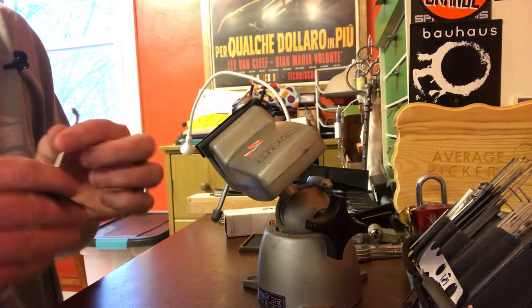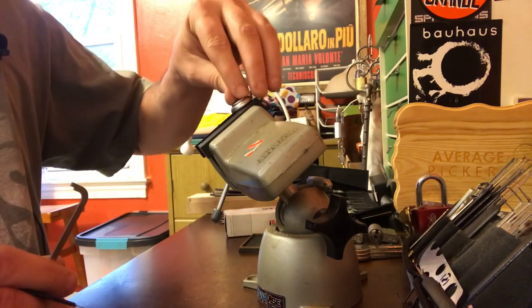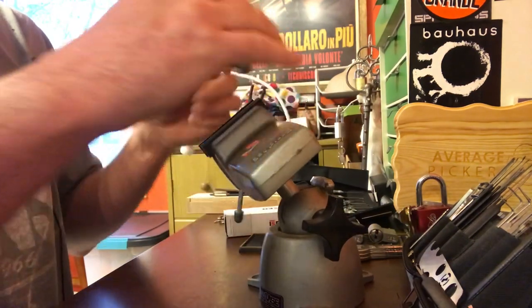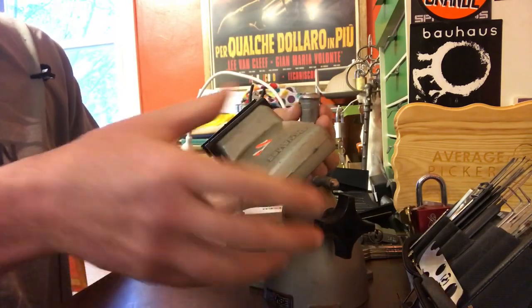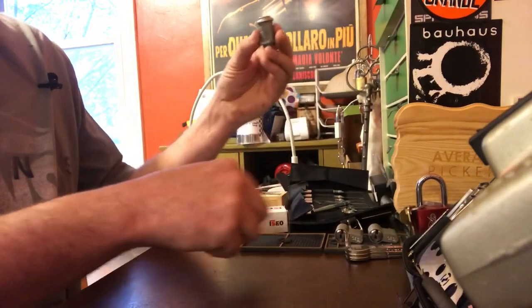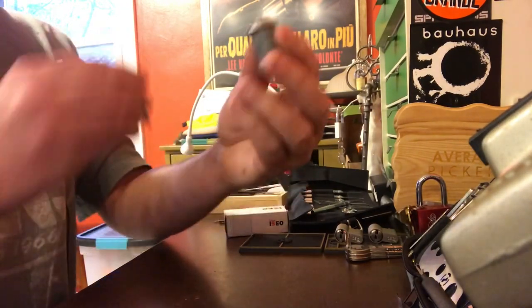Yep, there we go — we're in. We're in and it clicked again. I guess it fell into its locked position or its unlocked position. I don't know, these things are kind of ambiguous.